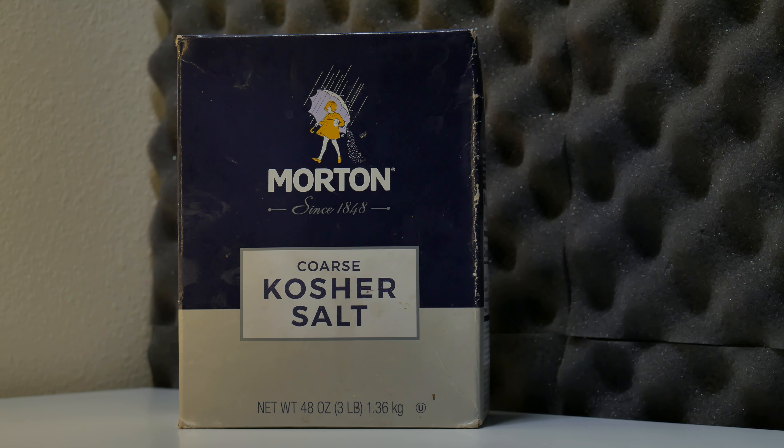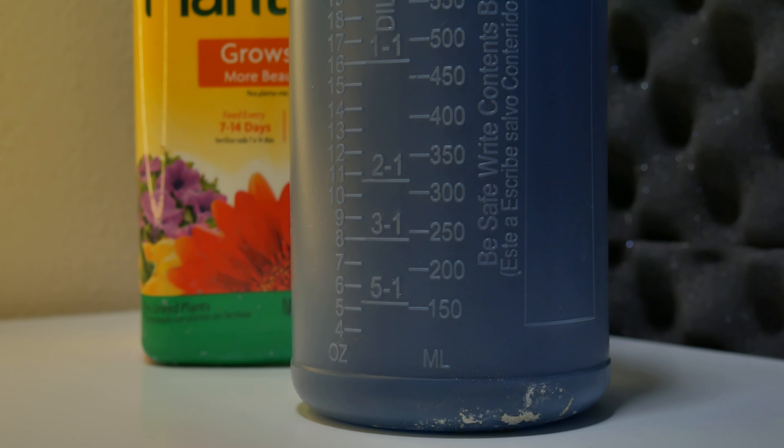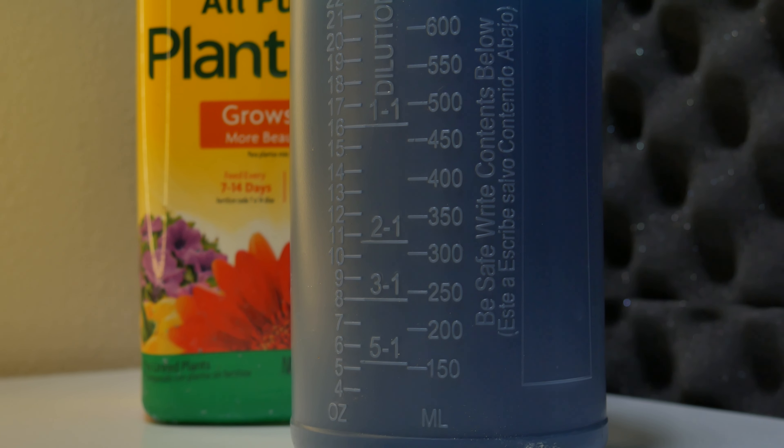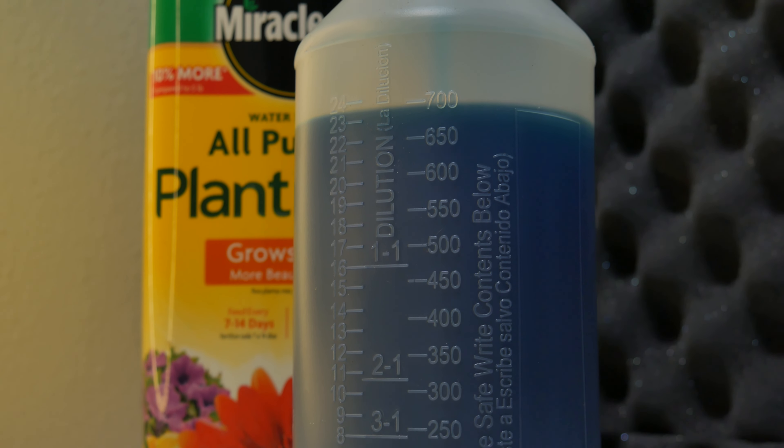You're also going to want salt as a catalyzer — for this experiment we went with bigger chunks of sea salt. You'll also want a plastic container and something to suspend the piece you're applying patina to off the bottom, so it's not just sitting in a pool of liquid. Quick note: this mixture of plant food and water is a bit higher concentration than normal, so it's only really usable for applying patinas. You can make a smaller batch at the same three-to-one ratio, just be a little more careful with how you measure it.